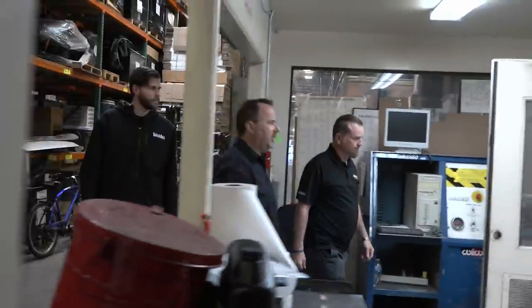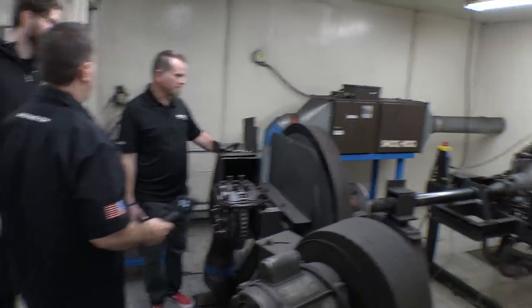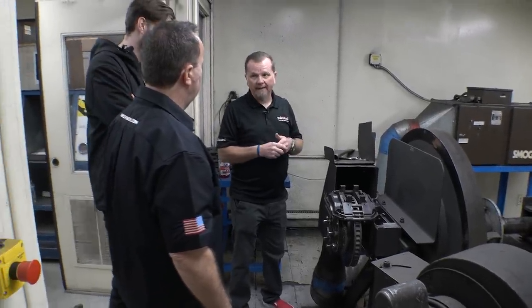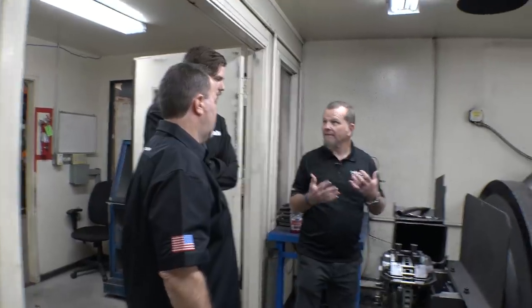So a dyno — this is not a normal dyno cell. This is a dyno that Bill built, Bill Wood, probably 30 years ago. But it's something that we still use today. We don't use it for gathering as much data as we used to.